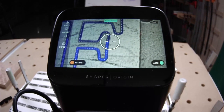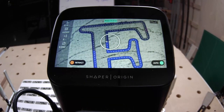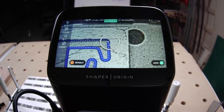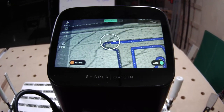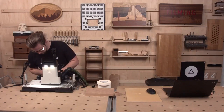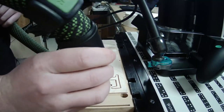You might notice that Jake's cut settings are updating automatically as he goes around the part. This is a new feature we launched about a month ago called Autopass — our first paid extension for Origin. Autopass saves you time by calculating the depths and offsets of your complete cut, so you don't have to update them manually as you cut around a part. Jake can just continue around that part cleanly and Origin moves through the passes automatically.